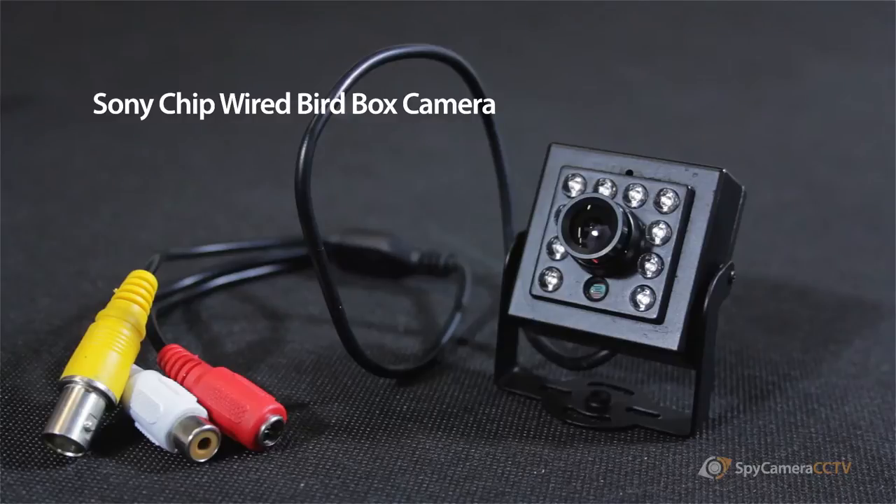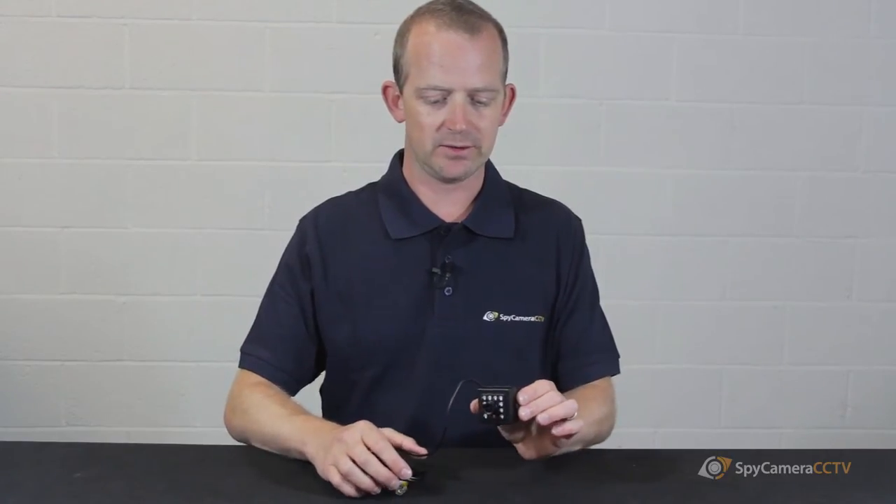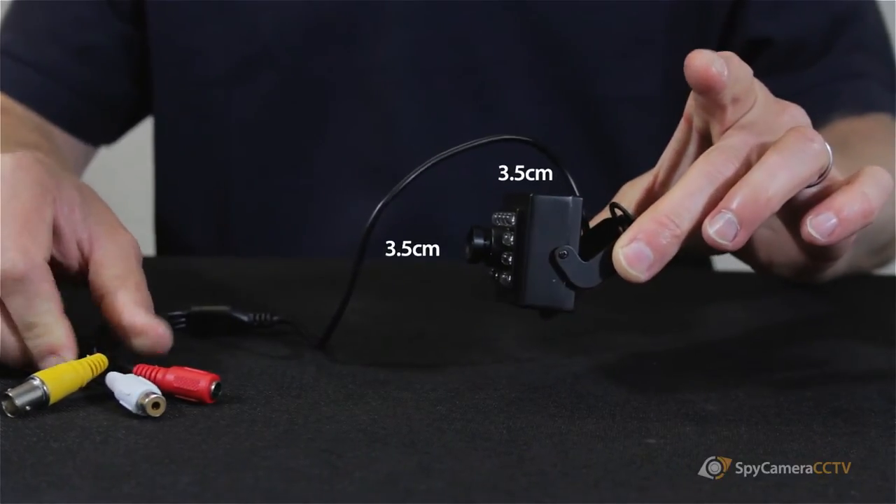Hi, my name is Chris, I'm from the Spy Camera CCTV team, and today we're going to be looking at one of our Sony chip wired bird box cameras. These cameras are, as you can see, about three and a half centimeters squared. They're a bit deeper than some of our pinhole cameras.